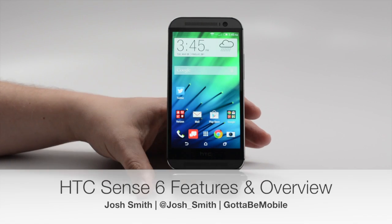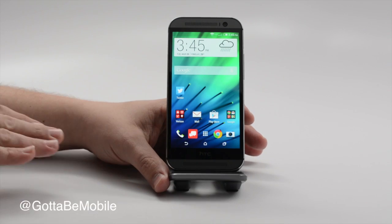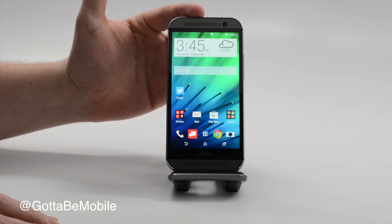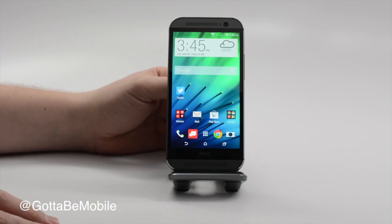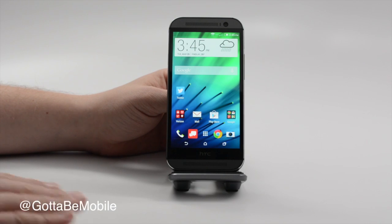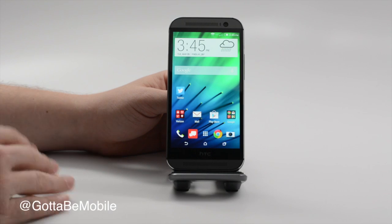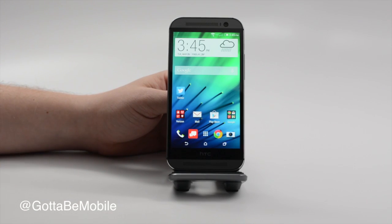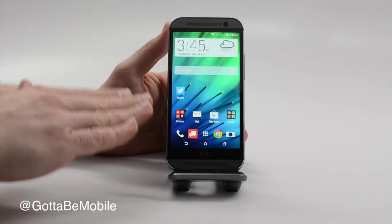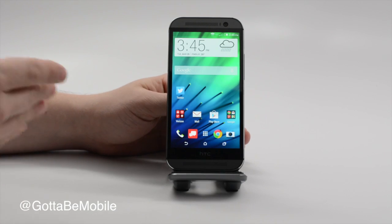Hey everyone, this is Josh Smith with GottaBeMobile.com. We're taking a look at the new HTC One, the HTC One M8. The thing we want to focus on today is HTC Sense 6.0. This is a new version — HTC Sense 5.5 is available on the HTC One that came out last year. HTC is going to bring Sense 6 to that device as well as others, probably the HTC One Max. We want to show you the features that are available now, most of which will probably come to those other devices.